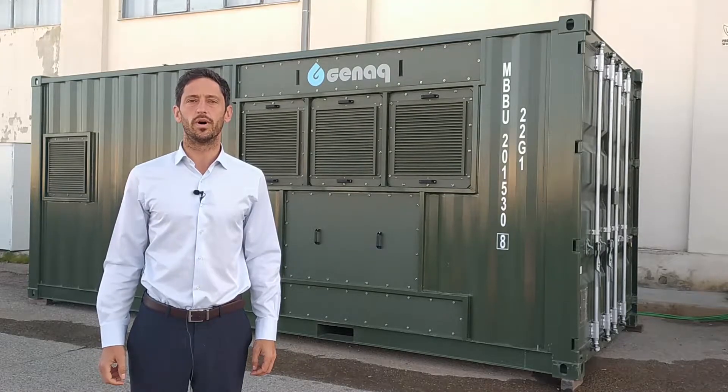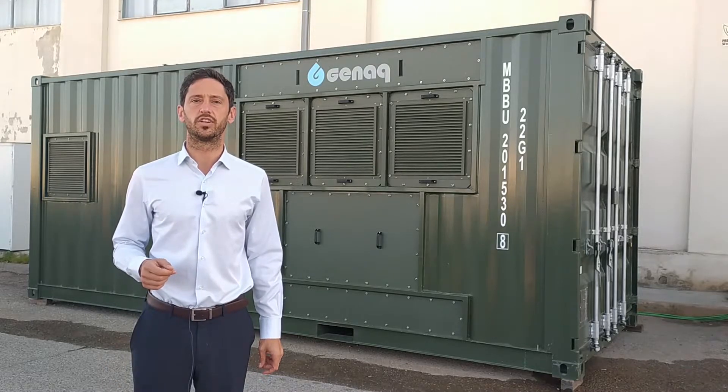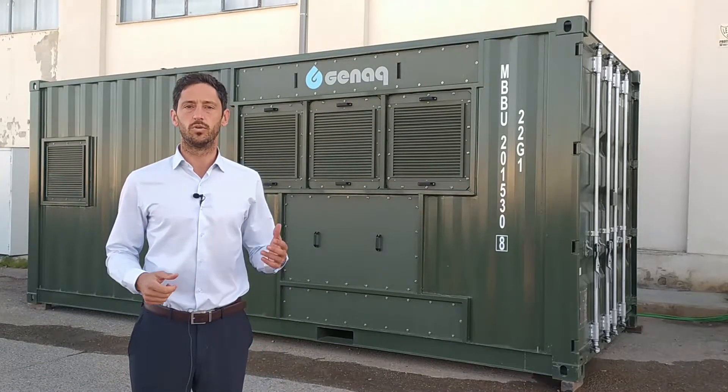Today I would like to share with you one of the atmospheric water generators in the Cumulus range. It is the GINAC Cumulus C5000.